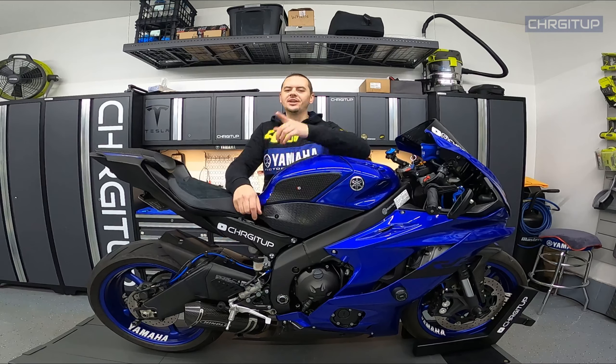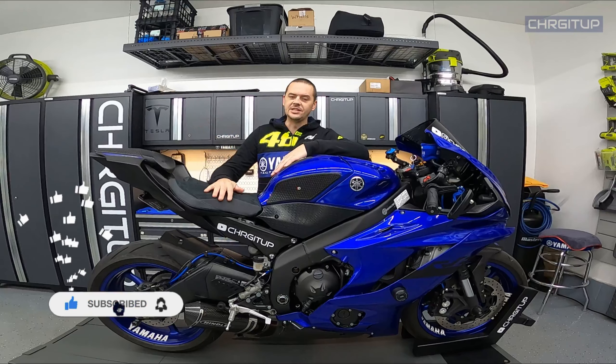What's going on guys, ChargerDuck here in the garage with the R6. For today's video, let's talk about the Luimoto seat cover.